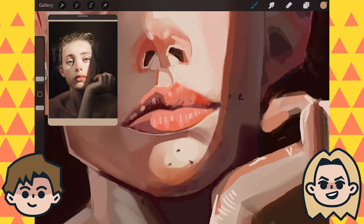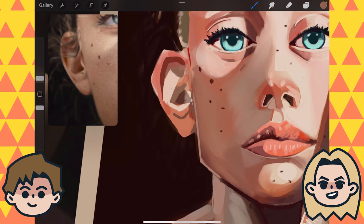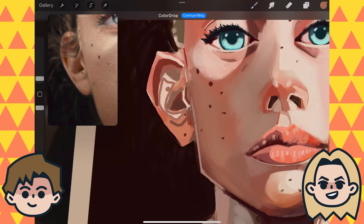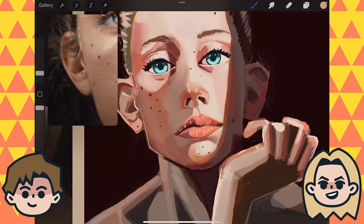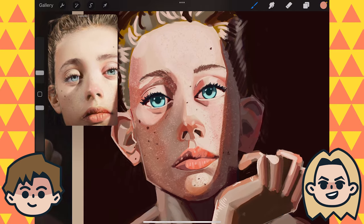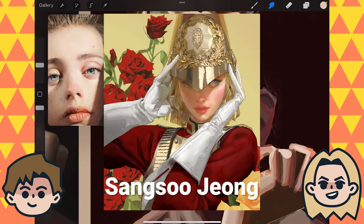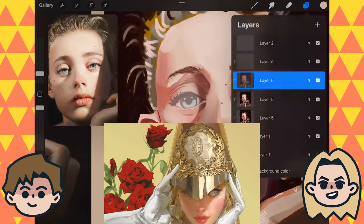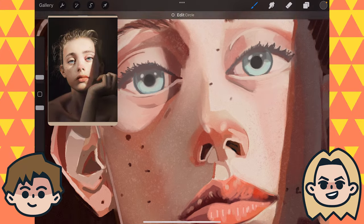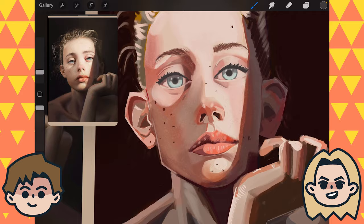At one point when you showed this to me while you were working on it, you had the eyes really saturated here. But at one point you showed them to me and it was all very desaturated — both the eyelashes and the eyes. At first I was like, maybe you want to darken the eyelashes. But then I thought about it and I was like, actually it reminds me of this one artist we looked at during our artist adventures — I can't remember their name. They keep the eyes like super not the focal point, which is crazy for portraits, but they have a lot of beautiful detailed armor and other details.